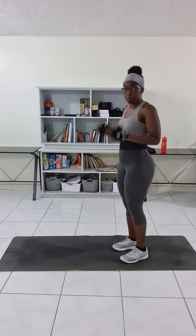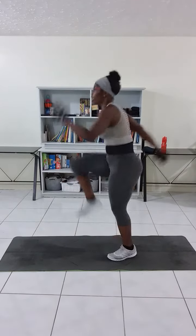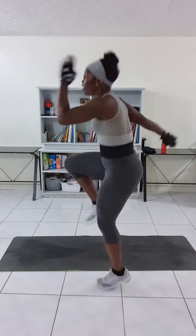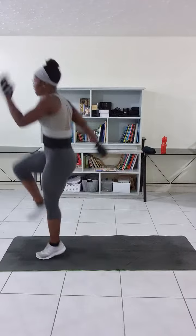If you don't have space like myself, it's fine. Just put some power into it and keep going on the spot. You can even go lateral, and you can go back and forth. Just add power to it.